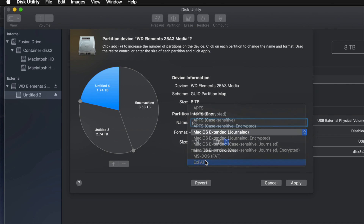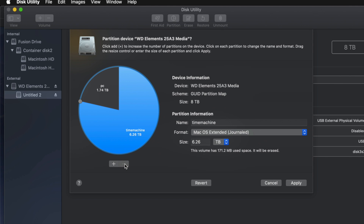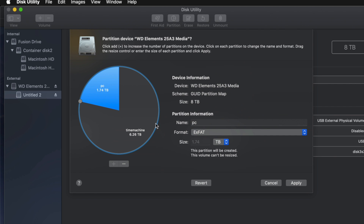I'll name the second partition 'PC' and set it to ExFAT so it's compatible with both Mac and PC. I'll name the third 'Mac' — just for files to transfer between Macs. Actually, for most of you two partitions is enough, so I'll remove the Mac partition and keep Time Machine as the biggest one in Journaled format, and PC in ExFAT.